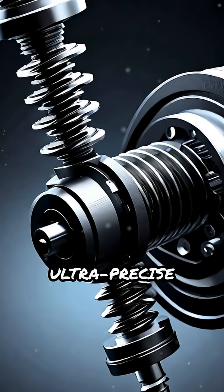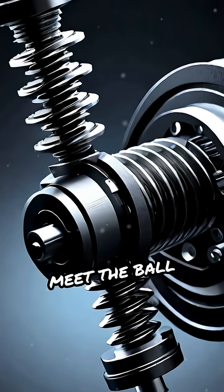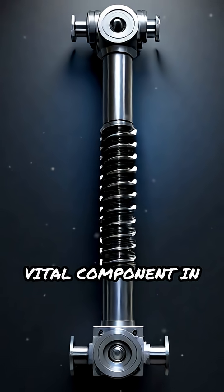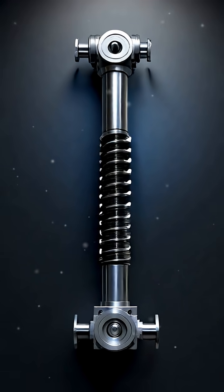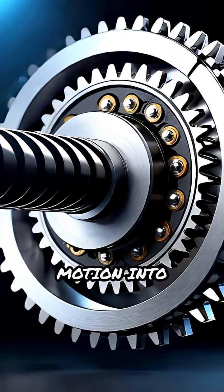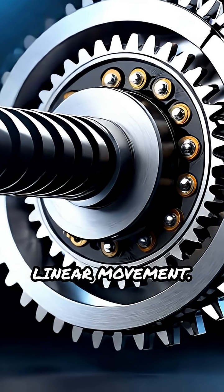Ever wondered how machines achieve ultra-precise linear motion? Meet the ball screw mechanism — a vital component in CNC machines, robotics, and industrial automation. It converts rotary motion into smooth, accurate linear movement.